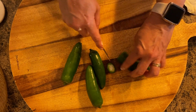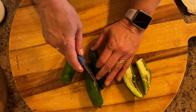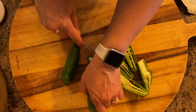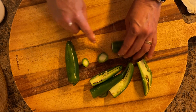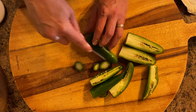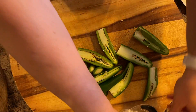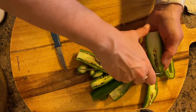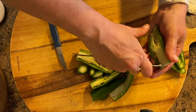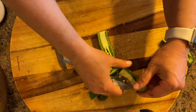Now it's time to get my jalapeño peppers ready. I cut them in half and then take a spoon and remove all the insides. You can leave some seeds in — that will make it a little spicier — but if you remove all the seeds, your casserole won't be spicy. I left a little bit in because we don't mind a little spiciness. Once the seeds were removed to the point I wanted, I sliced my peppers into little matchsticks.